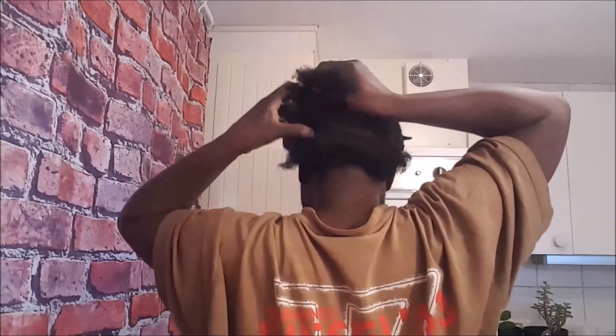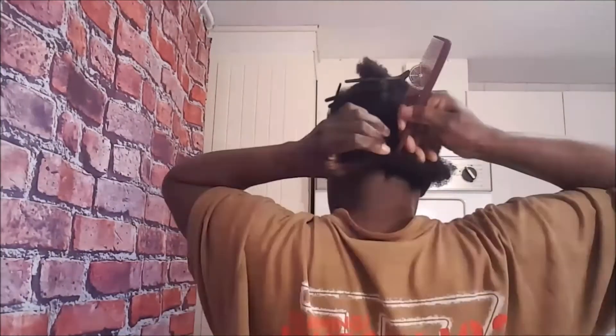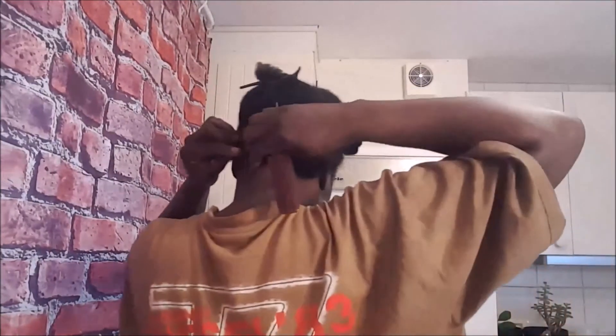I'm not going to show how I braid this hair because I have a full video on my Instagram — go and check it. After braiding, this is how the hair looks — it's so cute. I'm so happy I can do things for myself; I'm proud of myself.